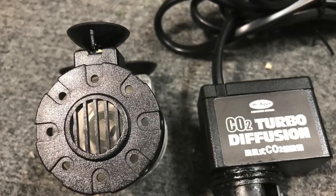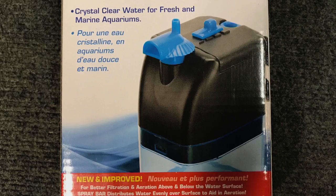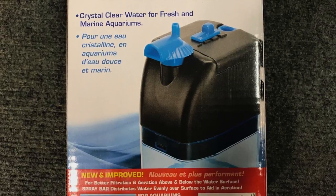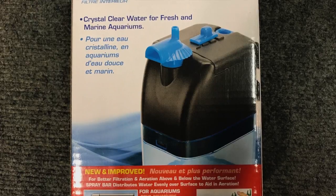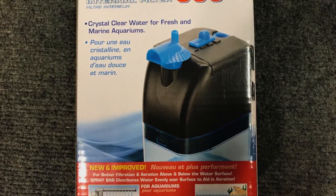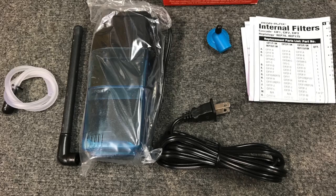I went to my local Meyers and picked up an in-tank filter called a Cascade 300, made by Penn Plax, and it cost a whopping $11.99. This is what we're going to use — the box comes with a few parts and everything you need.